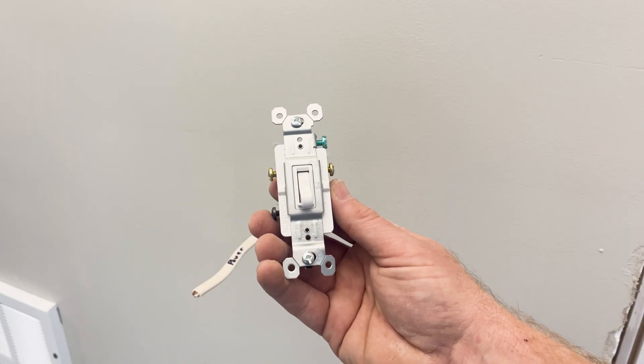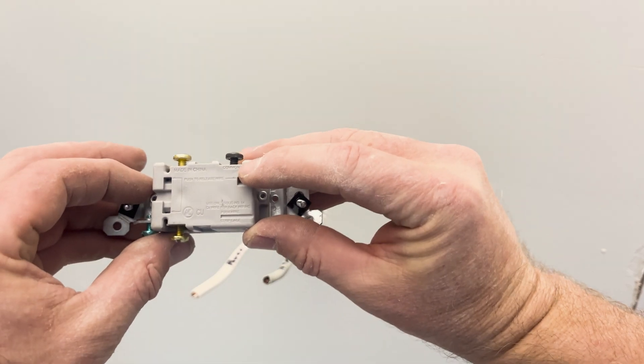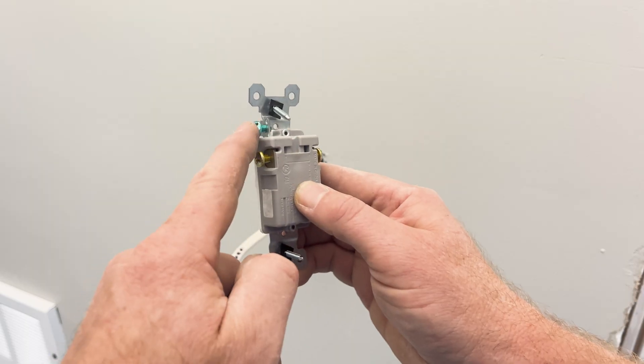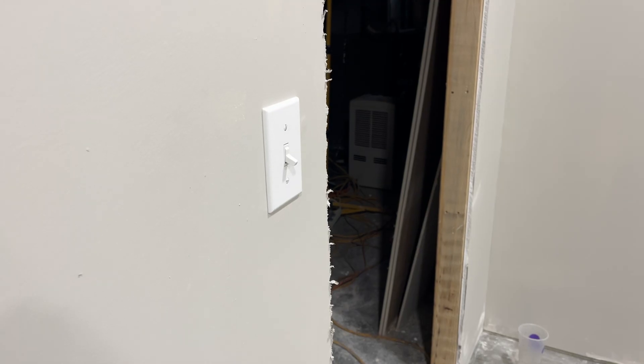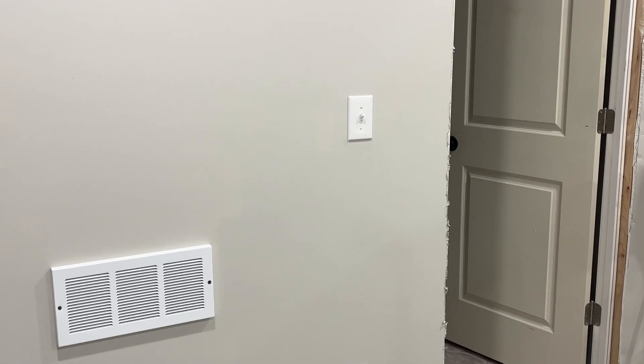This is a three-way switch and it has four screw terminals: one called common, one ground, and two called travelers. A three-way switch is used when you have two or more switches controlling the same light, so I'm going to show you its functionality as a pair of switches.